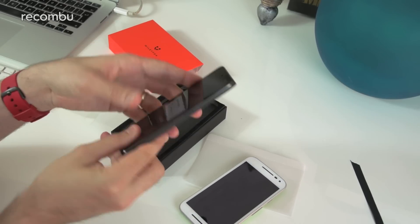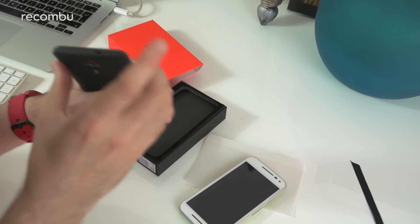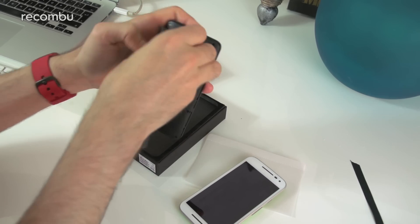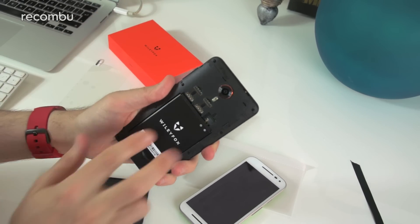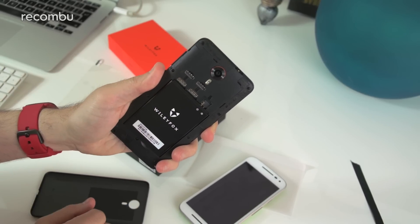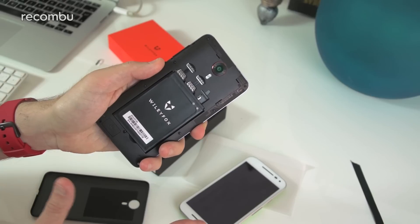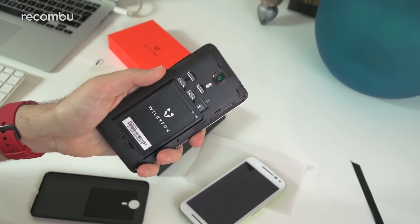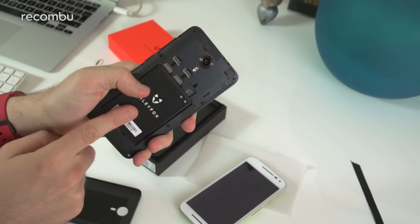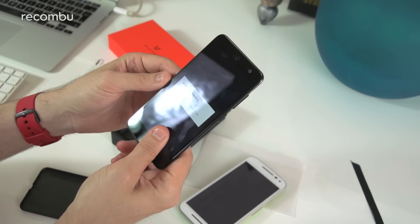You've got 16 gigabytes of storage built in, and there's also a microSD memory card slot. The back opens up and as you can see, it's dual-SIM — both SIMs support 4G, we've been told. That's great news for business users. It's more of a thing you find in Asian markets, but it's always good to have. There's also a 2500mAh battery which is fully removable.